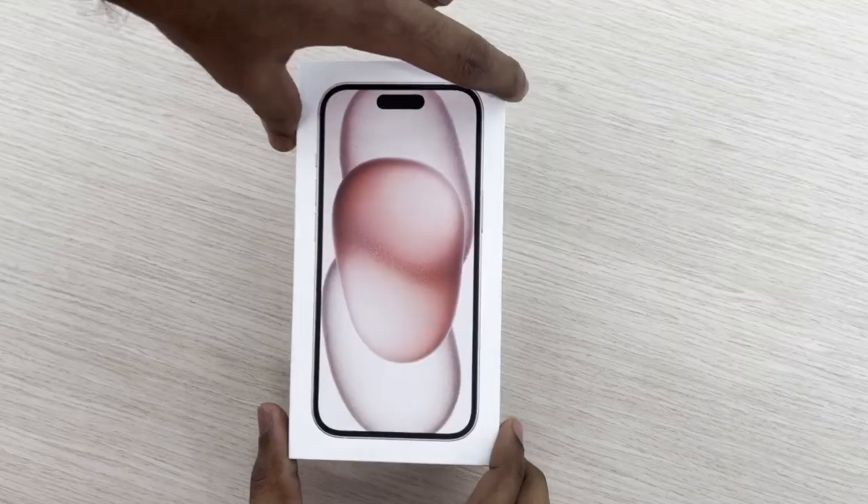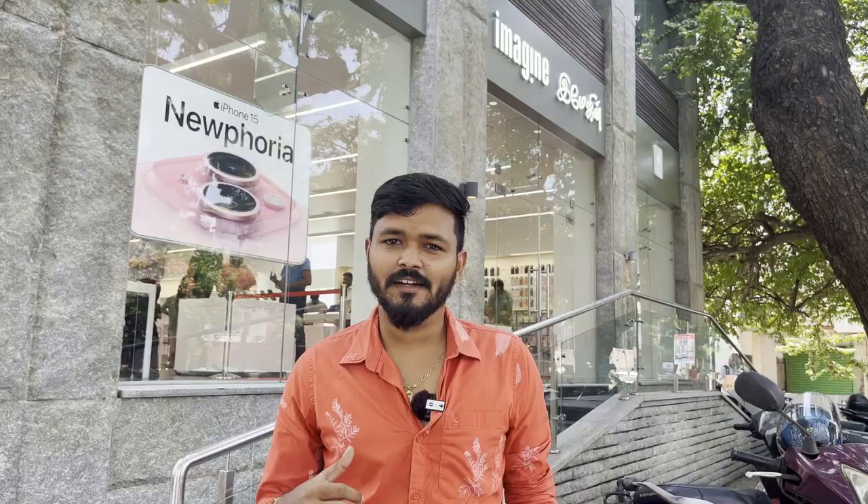We have two iPhone 15s. One is a black color and one is a pink color. So, come to the office.